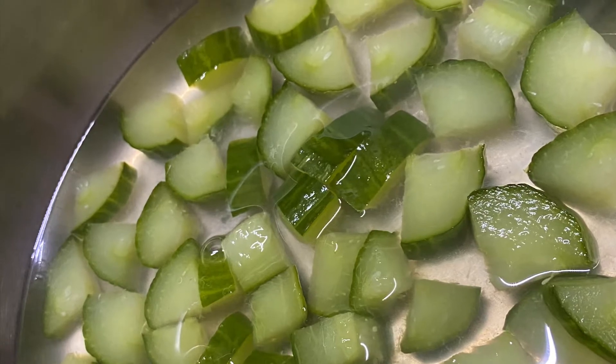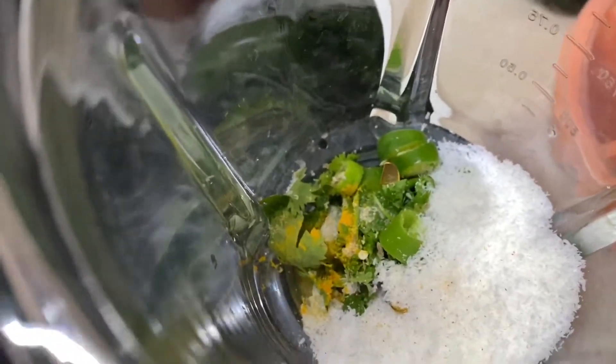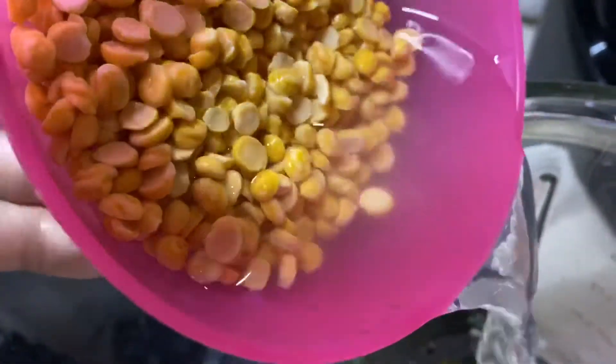Keep this aside. You can use the same water for the curry later. The next step is to prepare the base gravy, so prepare a nice paste by grinding all the ingredients shown earlier.